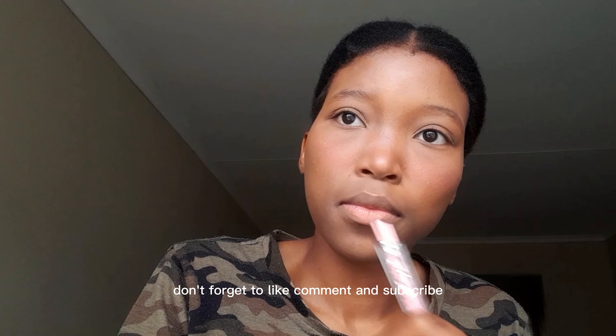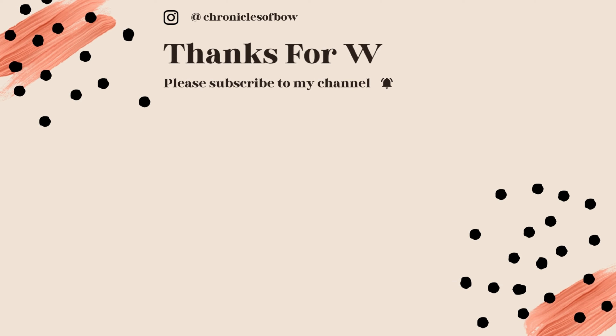Welcome back to the channel. This is episode three of the series and we are doing blush. We're gonna start off with a clean, nicely blended foundation base — we learned how to do that in episode two, check it out if you haven't. Then we're gonna go in with our blush. I am using the Avon Marked in the shade Head Turner — it is a lipstick, but I use it as a blush.